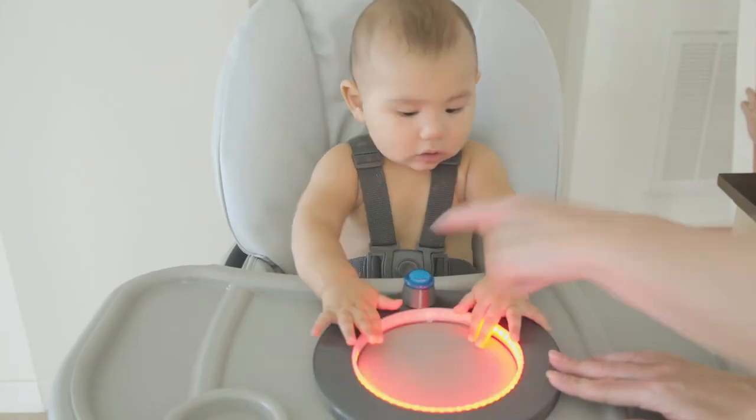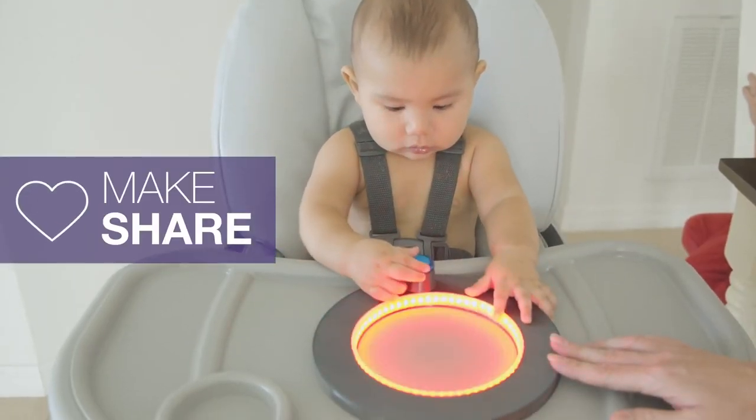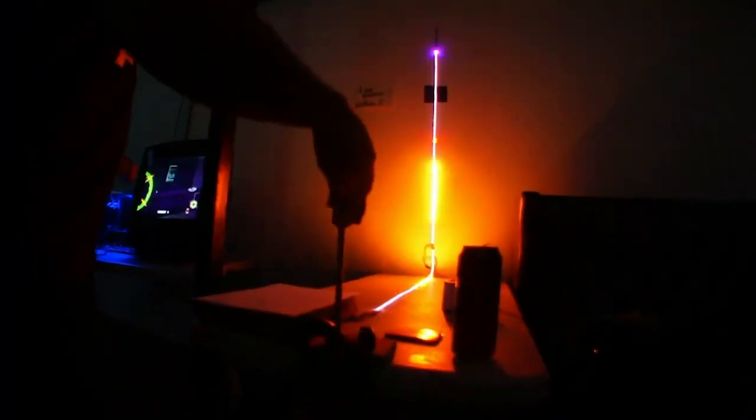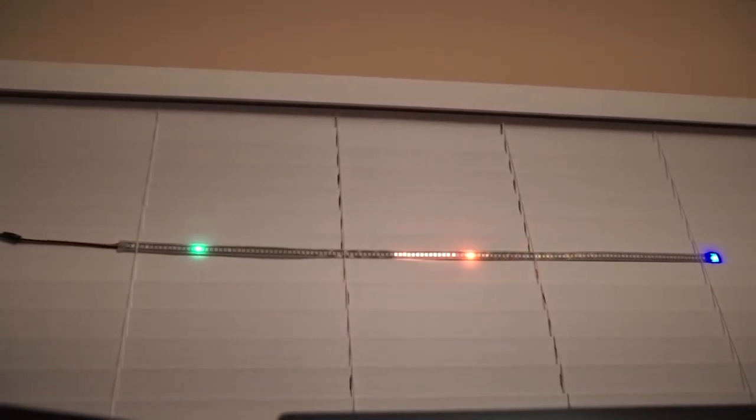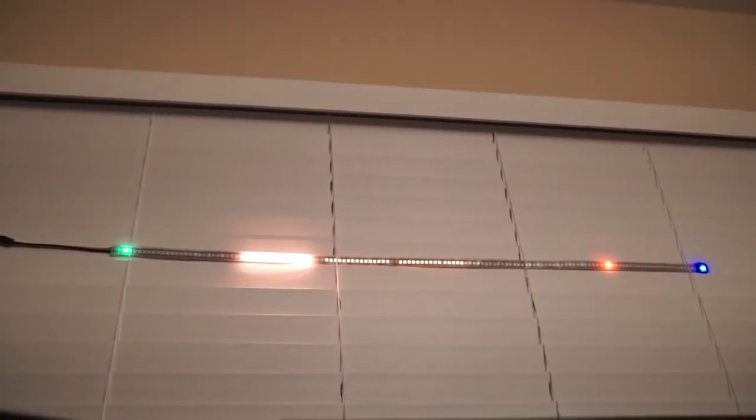There are a few other interesting game projects out there using RGB LED strips as displays, like Line Wobbler by Robin Baumgarten or its open source cousin, Twang. Both games are one-dimensional procedural dungeon crawlers.